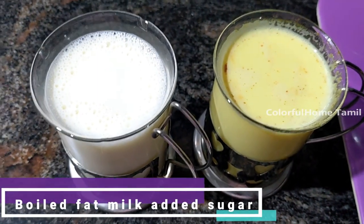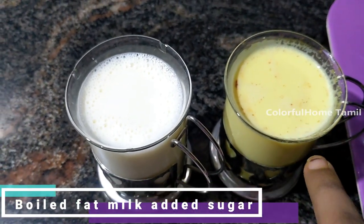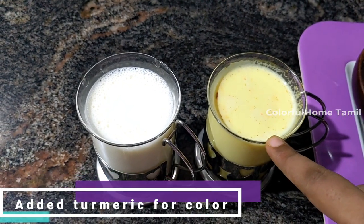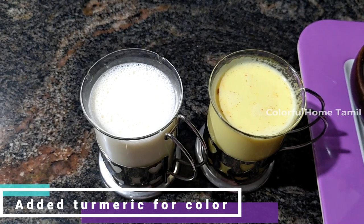If you look at this, it is a normal pot. If you add a normal pot, you can add a lot of pot.